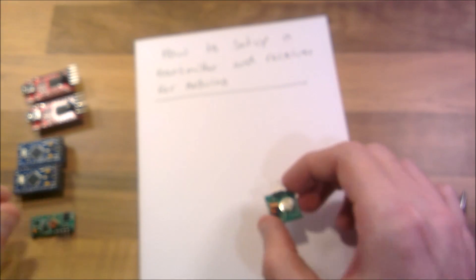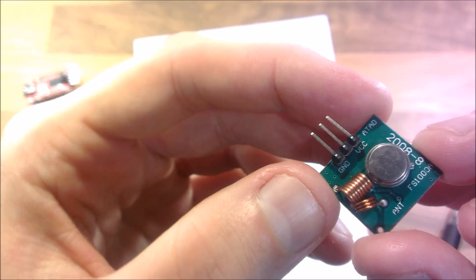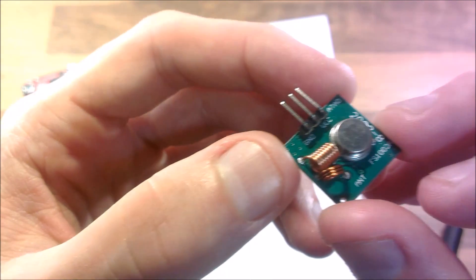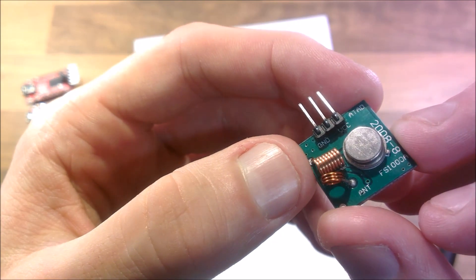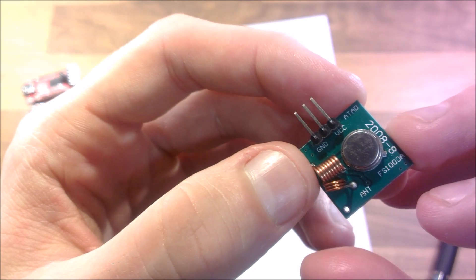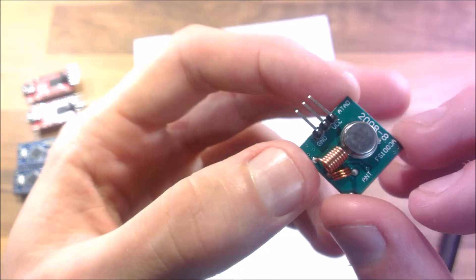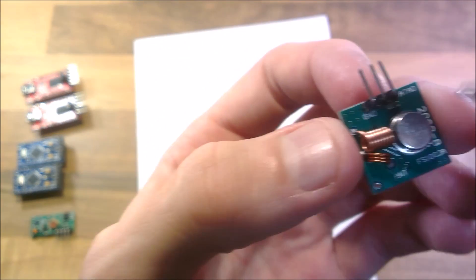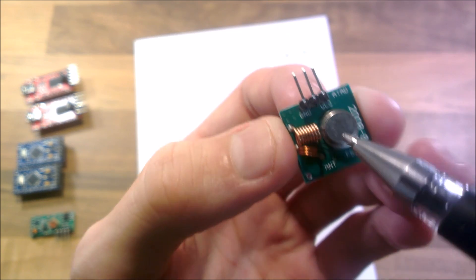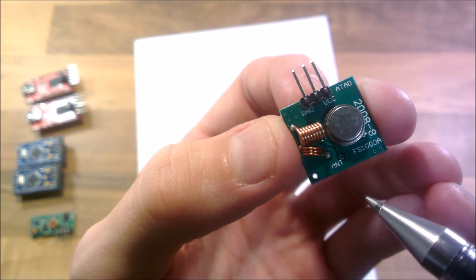That's the receiver, and this is the transmitter. On here you can see that it has three pins. There's something really stupid about this little transmitter — you can see the ground pin, the VCC pin, and ATAD. What the hell is ATAD? I think it might be data. The silly thing is, this is actually ground, VCC, and then data, if I remember rightly.